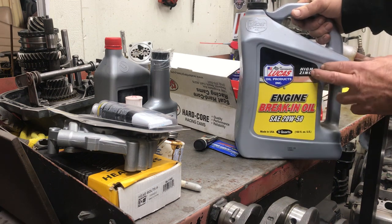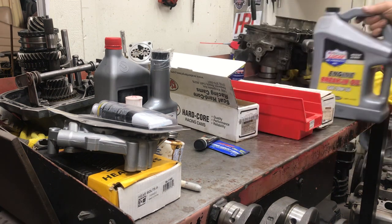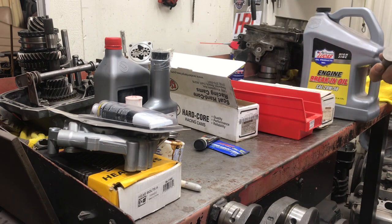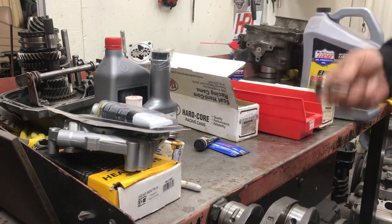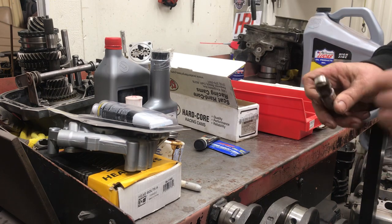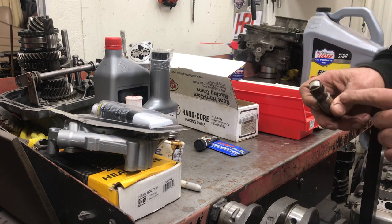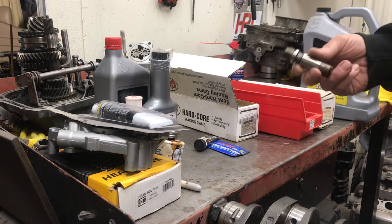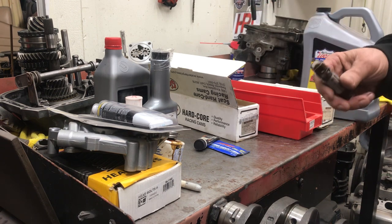When you have a solid lifter cam, the idea is you want to have a cushion of oil between the lifter and the camshaft so the two metals should never come into contact with each other — that's the premise, but we know they both rub together. Later model cars use a roller lifter, which has a tool steel cam and you can't wipe it out. You can take these out, move them around on the cam, and nothing will ever go wrong. They're pretty reliable.